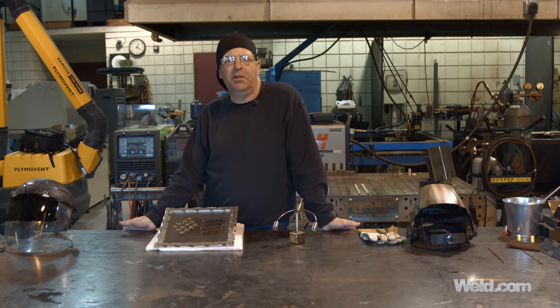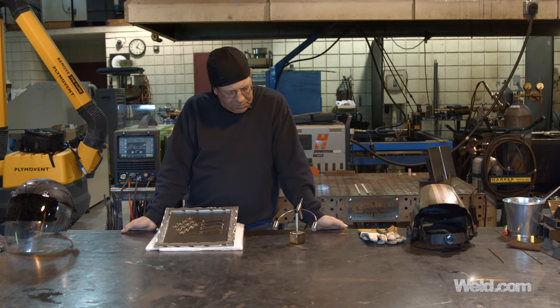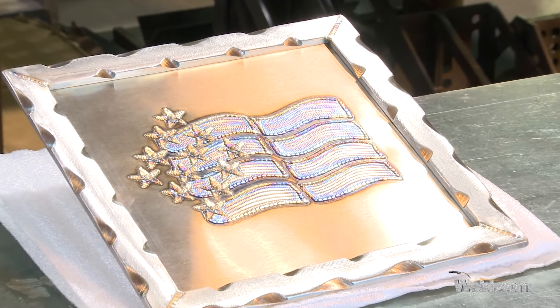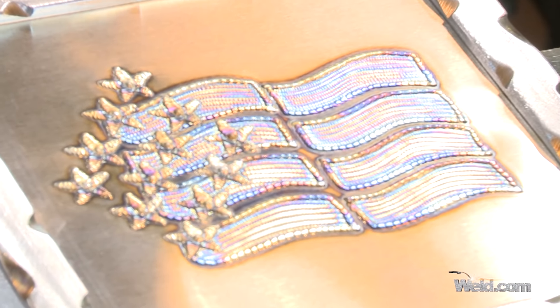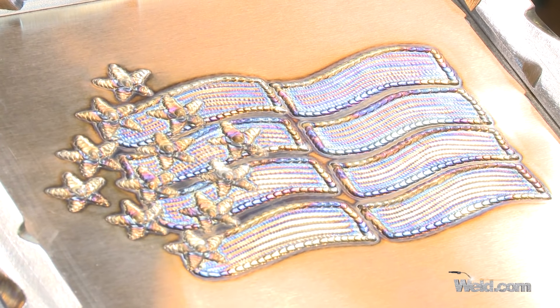Jody Collier recently made a really nice Thor hammer, did a video, and I thought that turned out really cool with the silicon bronze. This is edge work — doing this with some stainless and everything. I got this piece a while back on an auction, and you can see what it is. Fine bead work, bead control, consistency, width, travel speed, adding the filler wire at the right time.